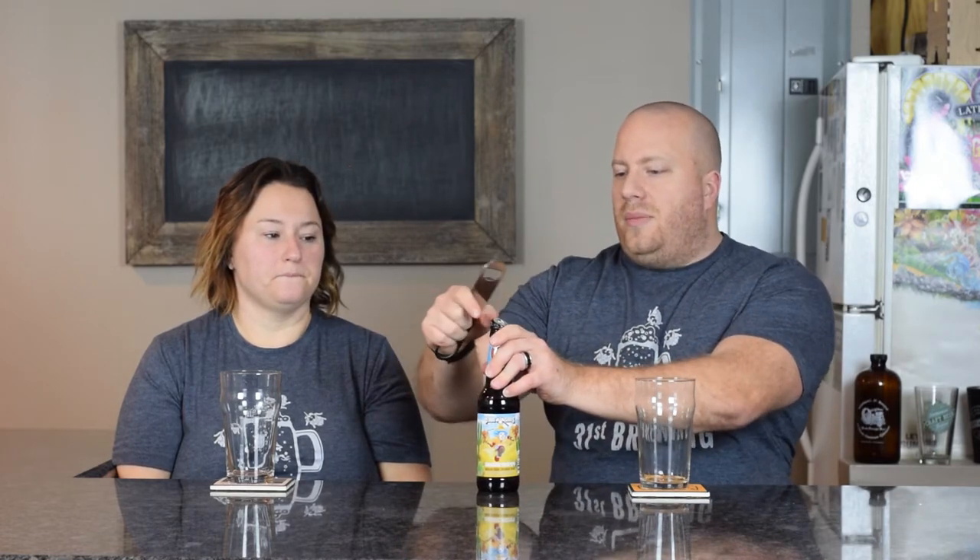This is a 9% ABV and I'm not sure about the IBUs as they are not listed on the bottle, and I didn't look on the website.